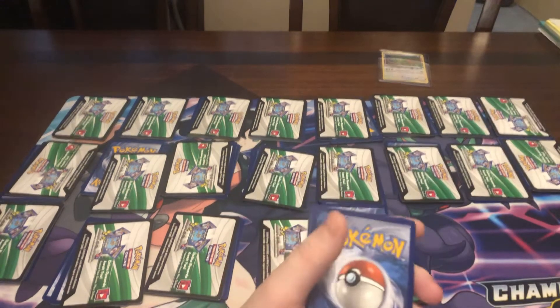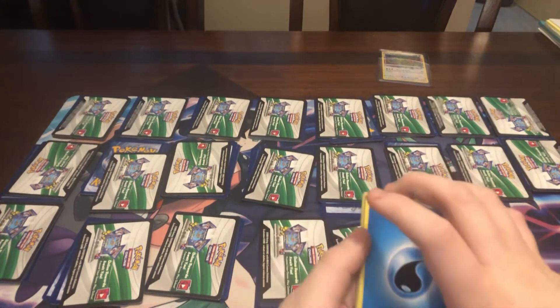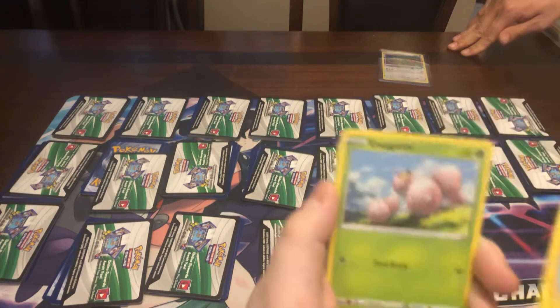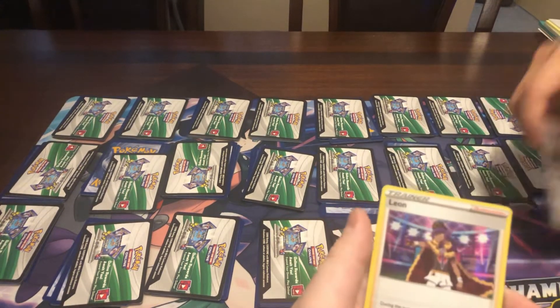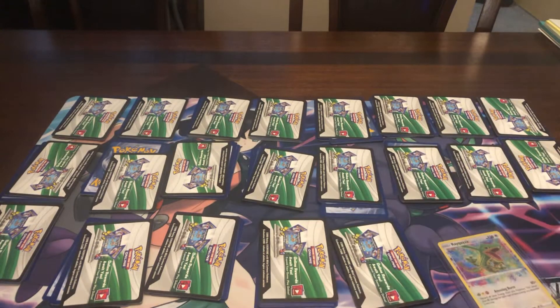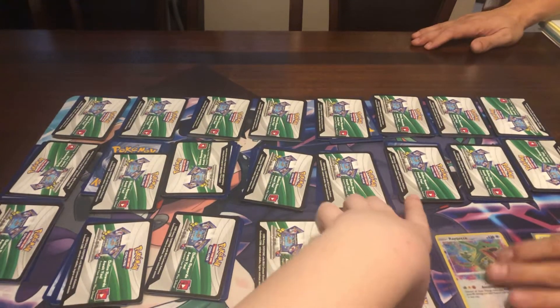Let's start getting into these. Hero Metal. Whale Mar. Tymo. Chatterot. Ooh! I wonder if he has a Rainbow Rare in here. Leon — a holo Leon! I hope there would be a cool Rainbow Rare in this set. I think it is. Leon's cool.